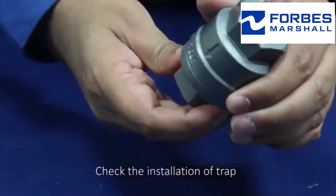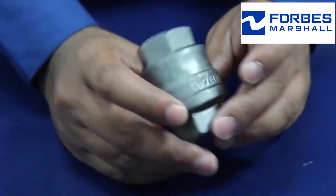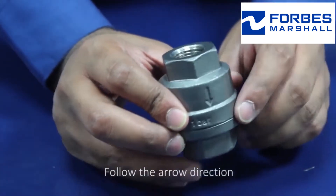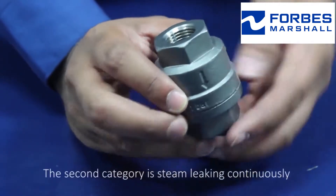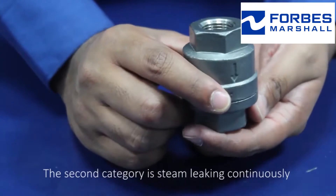Check the installation of the trap. Follow the arrow direction — vertical inlet and vertical outlet.